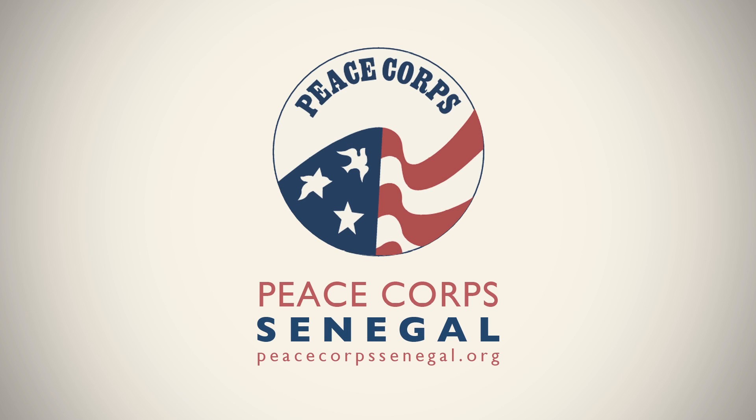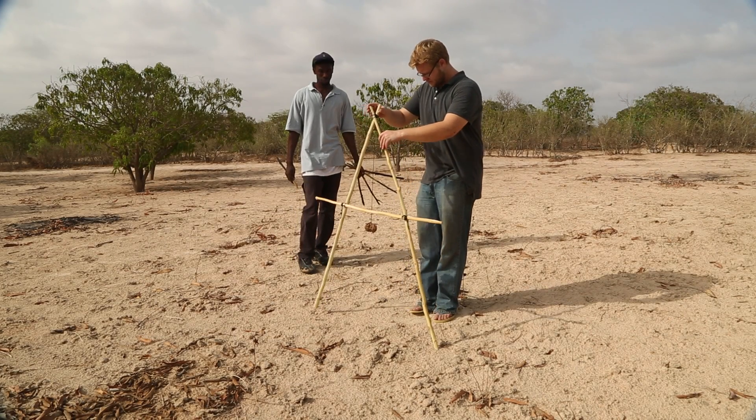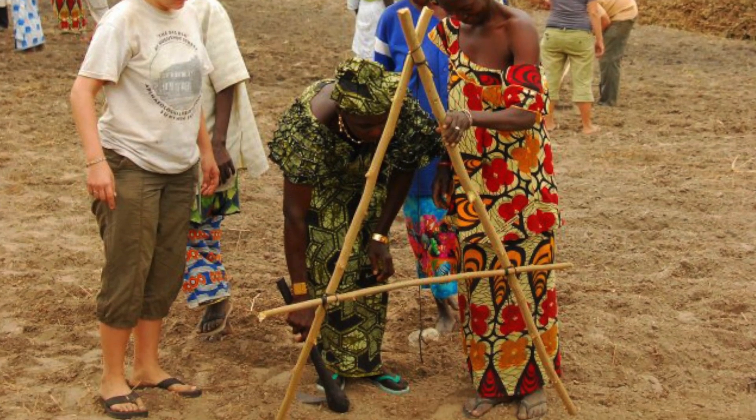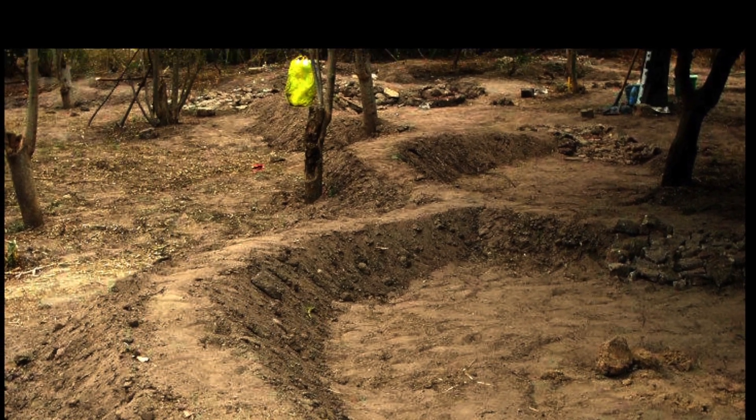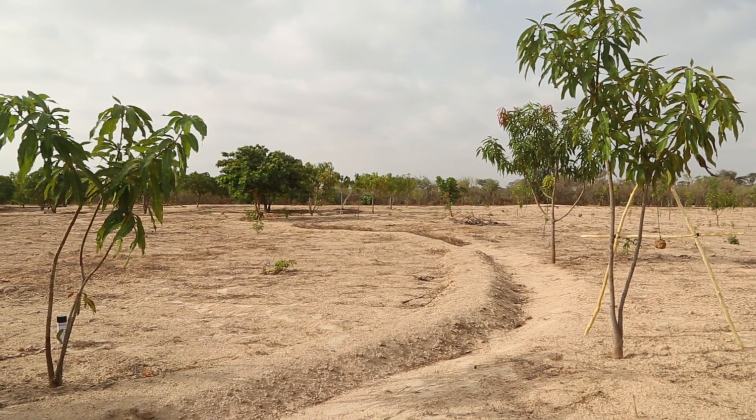An A-frame is a simple tool used to locate two level points on a landscape and measure meter-wide distances. A-frames are typically used for water harvesting and erosion control techniques such as berms and swales, check dams, and contour planting.